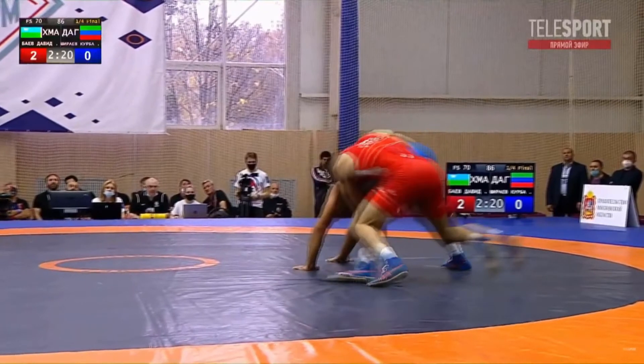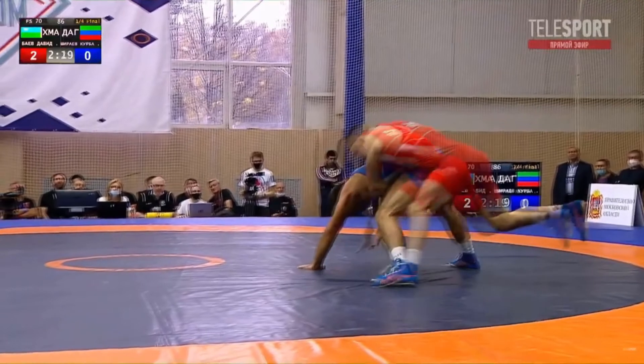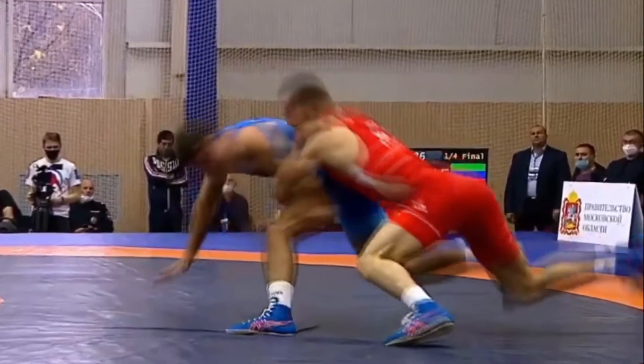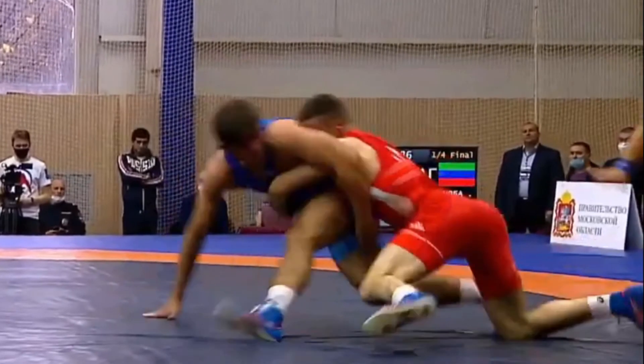Biaev does all this work to try and get this takedown, Shirayev gets him into a quad pod, and then Shirayev pulls this little thing out of his bag of tricks. Initially when I saw it and he reaches back like this, I'm thinking he's doing a switch — he's gonna switch out of position — but looking at it a couple of times, he's kind of doing more of an elevator-switch combination.